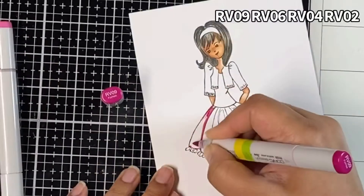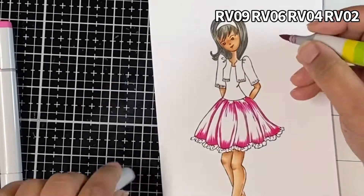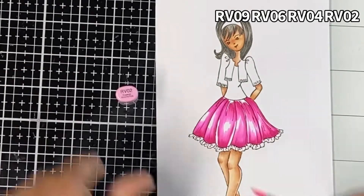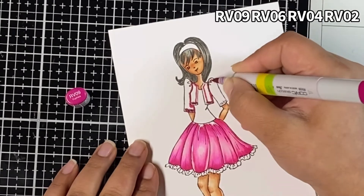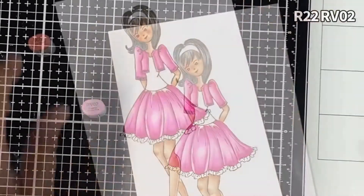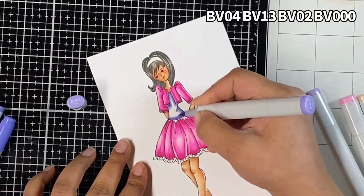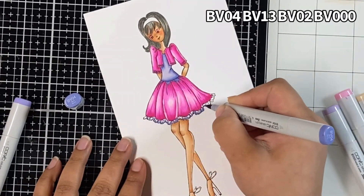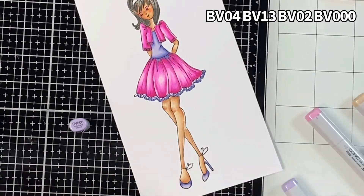For the dress, initially I wanted to use a technique called paper piecing — where I stamp the image on pattern paper, cut out the part I want, and stick it onto the image — but then I decided to color the whole image because I really wanted to spend time coloring and was really enjoying the process. For this part I used some RV markers; this is one of my favorite pink combinations. For the shirt, hairband, and shoes I used some BV markers. It almost took me 45 minutes to color the whole image and it was so much fun.